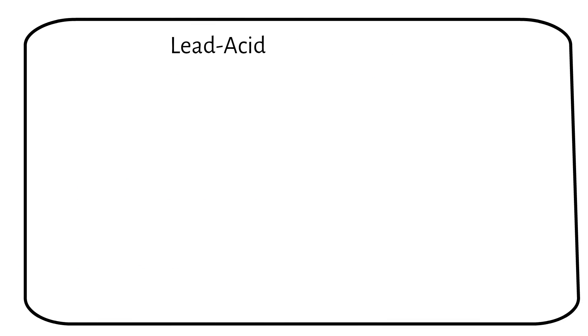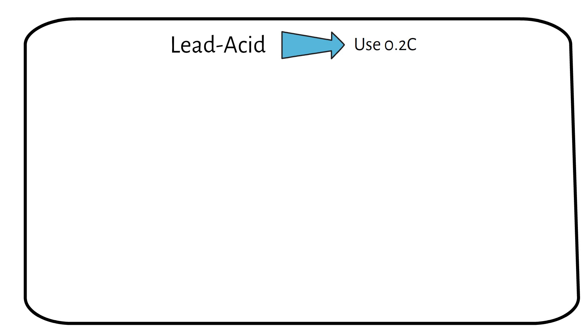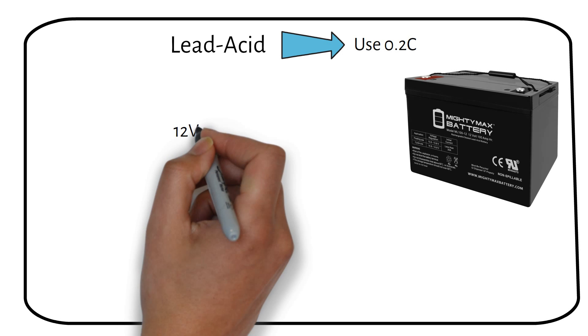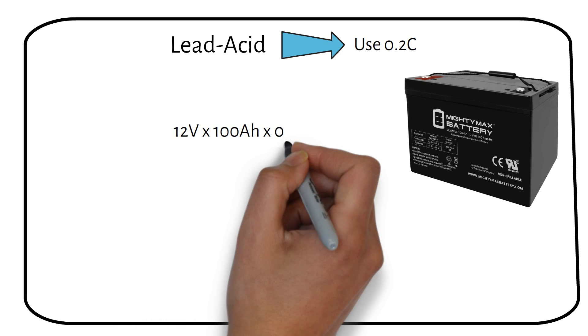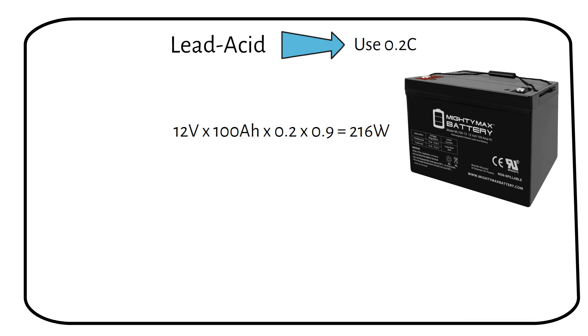When it comes to lead-acid batteries, there's no computer inside to control the current, but we should be careful not to push it too hard. Let's stick to a C-rate of 0.2. So a 12V 100Ah lead-acid battery should give you around 200W of output power. It can do more, but it will wear out the battery faster, reducing its lifespan.